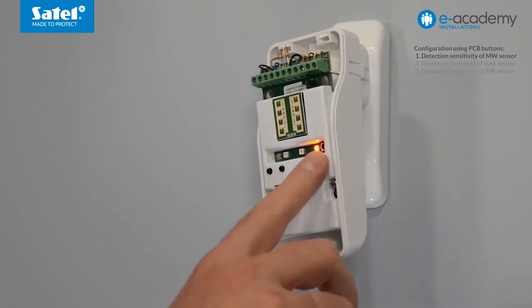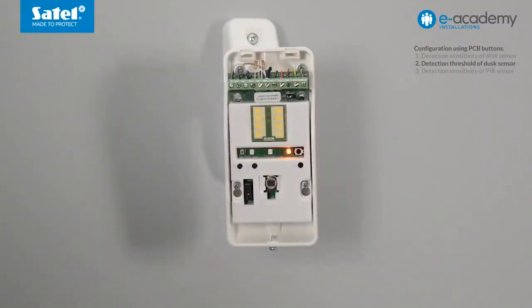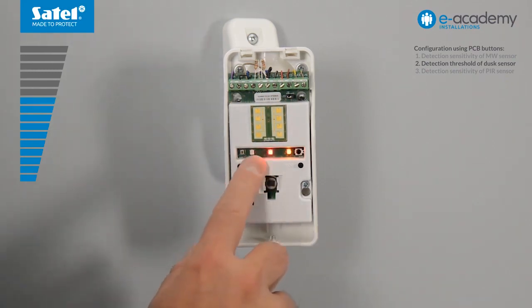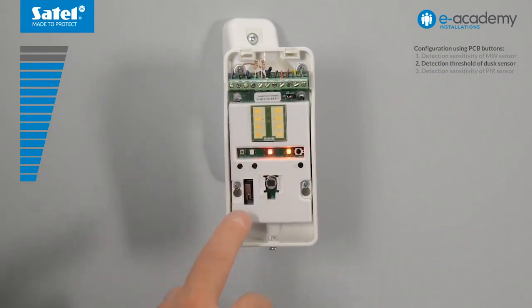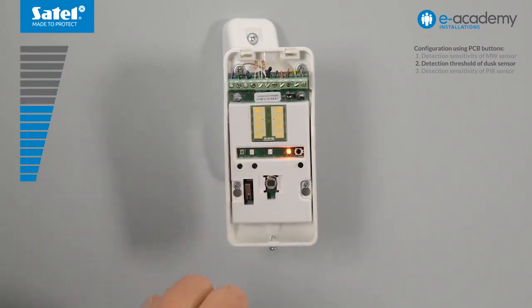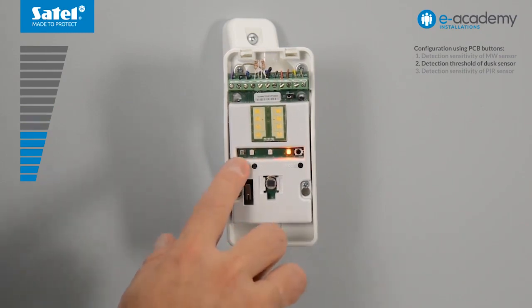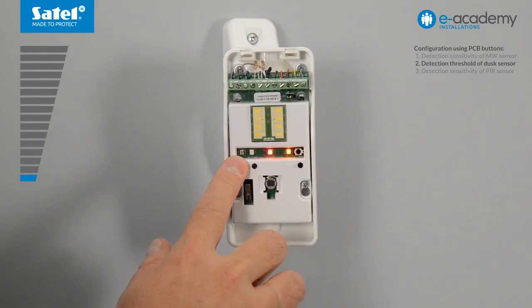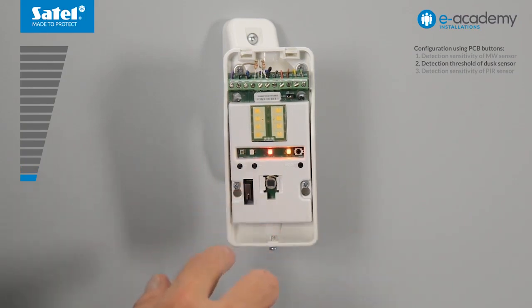Press the mode button to proceed to configuring another sensor. The yellow LED indicates a drop in light intensity below the threshold. The red LED will start blinking. This means the dusk sensor is in configuration mode and its detection threshold is at medium level. Keep pressing the plus button to increase the detection threshold of the dusk sensor — the faster the flashing, the higher the detection threshold. To restore the factory settings, press the minus and plus buttons simultaneously. Keep pressing the minus button to decrease the threshold value of the dusk sensor — the slower the flashing, the lower the detection threshold. To restore the factory settings, press the minus and plus buttons simultaneously.